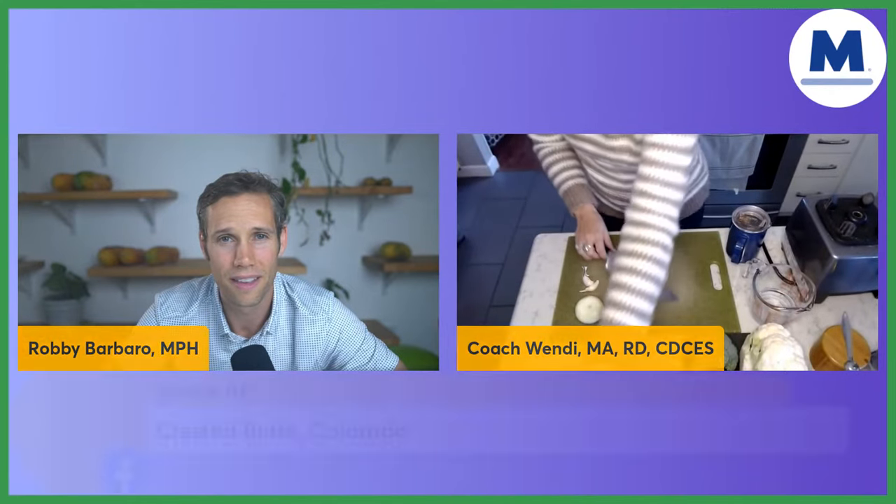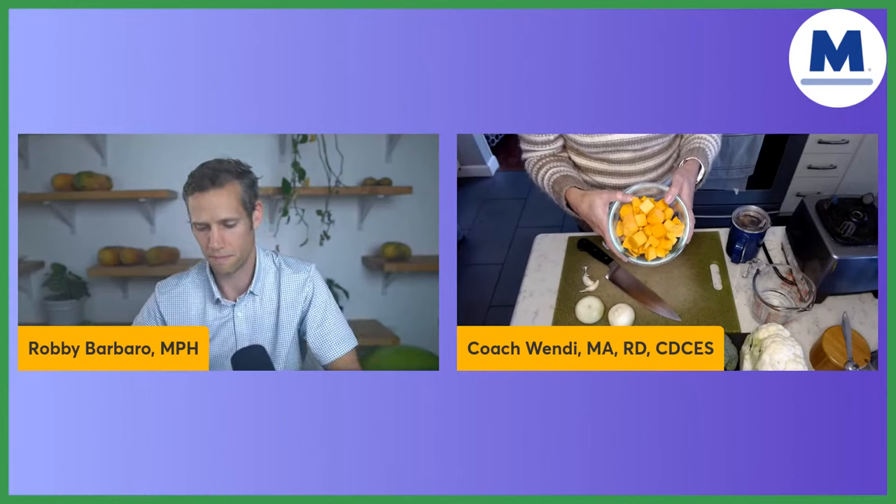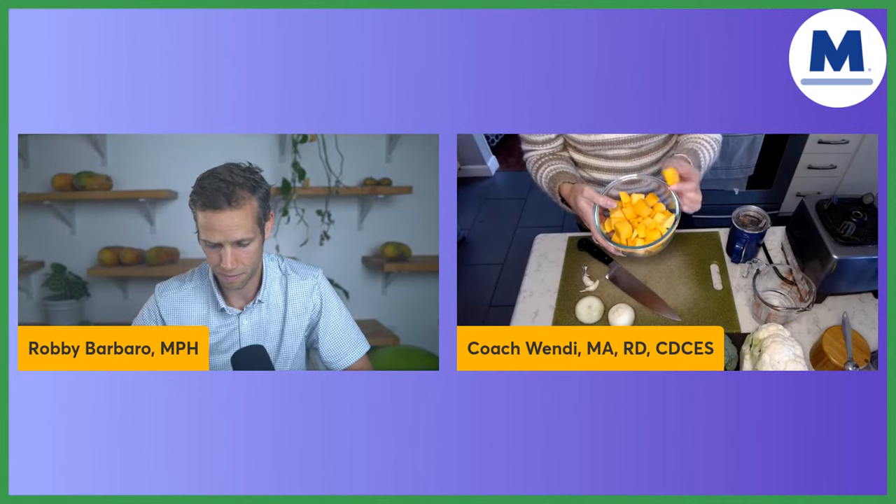First thing we need is this butternut squash right here. I like to go to Trader Joe's and just get it already chopped up, already in these cubes. It just makes life much easier, especially if we're going to do a holiday recipe. I'm just going to put it in my pan. So first we start with butternut squash, and this is going to be for our cheese sauce.